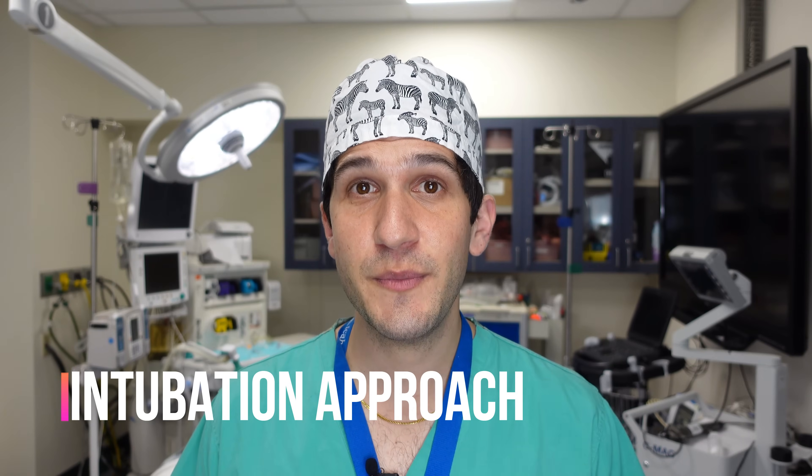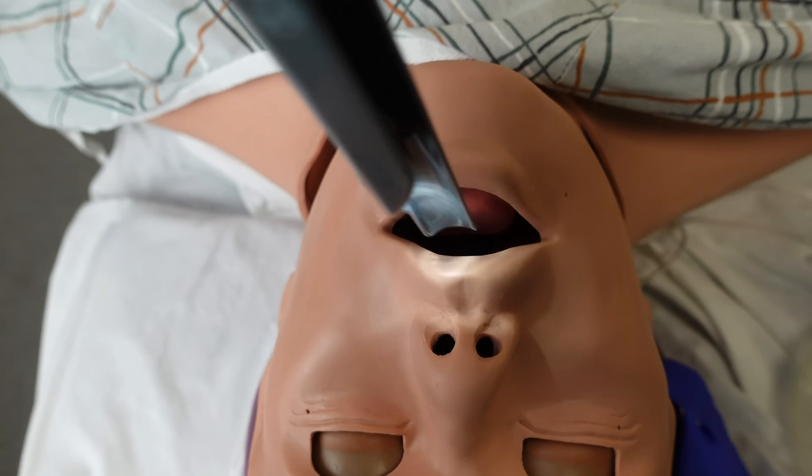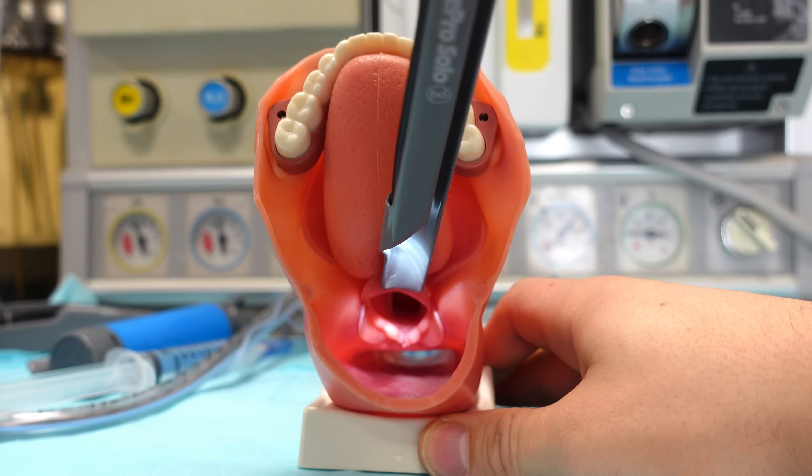Once patients are under general anesthesia they lose their lid reflex and their ability to protect their eyes, which can lead to corneal abrasion. For approaching intubation with a straight blade, I recommend coming in the right corner of the mouth and aiming the blade towards the midline of the patient — you're actually aiming at the epiglottis, because you want to physically pick up the epiglottis with the tip of your blade. As you advance the blade into the patient's mouth, you must be extremely careful not to press the blade against their teeth at all. If the back of the blade ends up pressing against someone's tooth, it can break — which is not only cosmetically a problem but then the tooth itself can become an airway obstruction before you have an endotracheal tube in place.